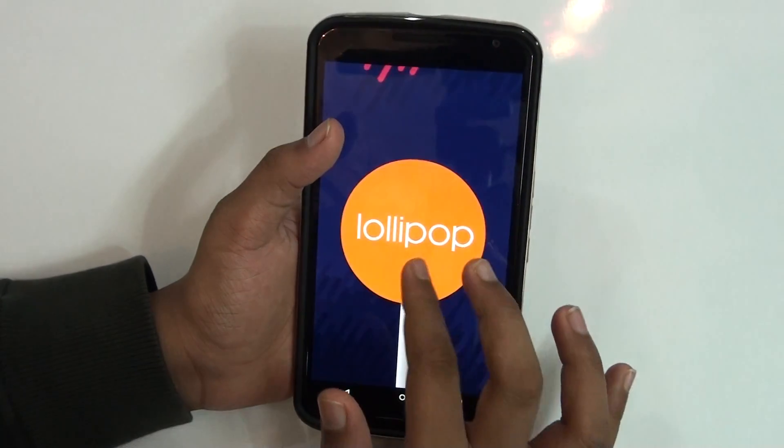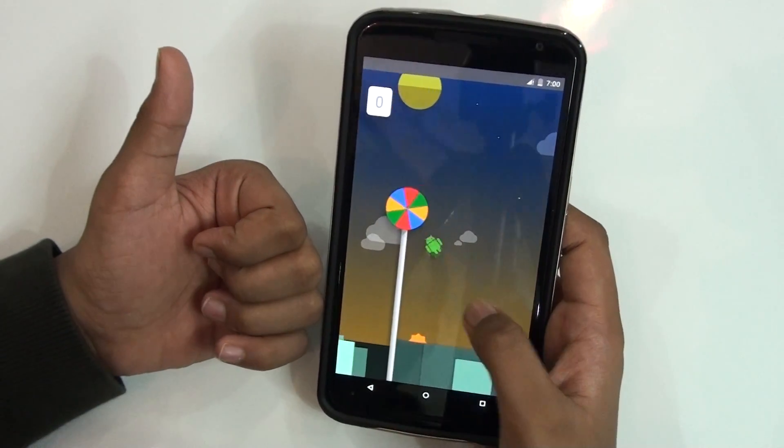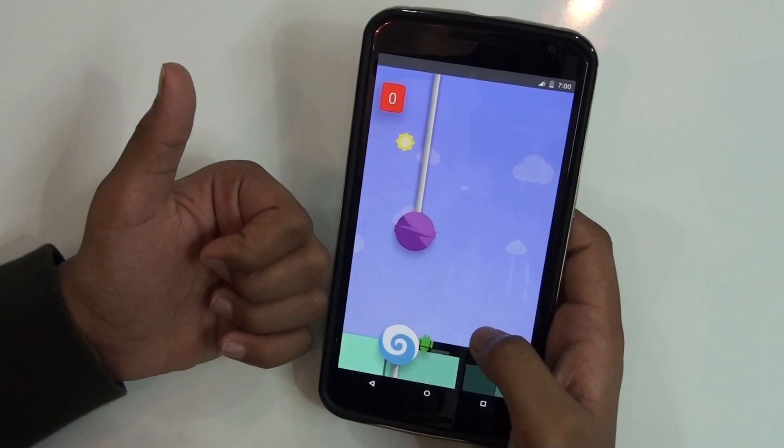So that's my review of Android 5.1.1 via Euphoria OS for the Google Nexus 6. Thanks for watching — if you liked this video, don't forget to subscribe to my channel and give it a thumbs up. I'll catch you in my next video.